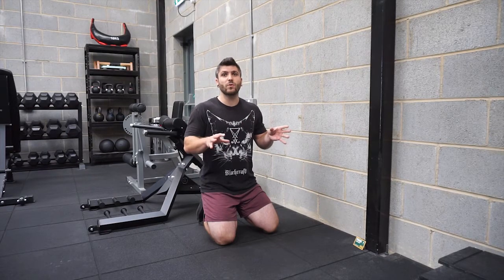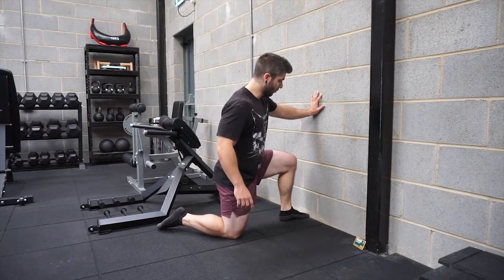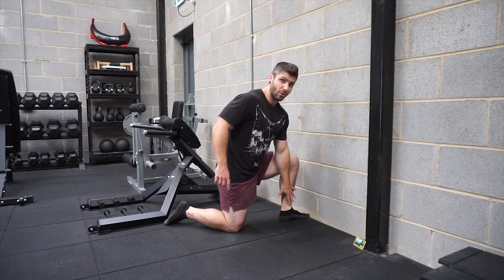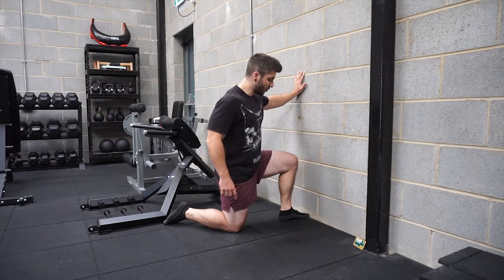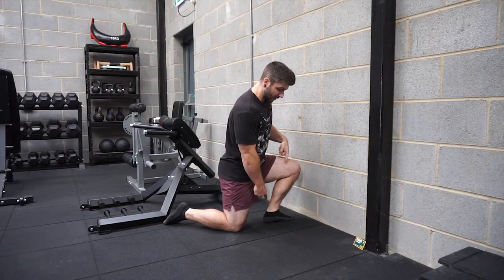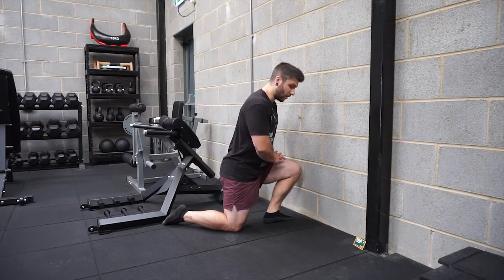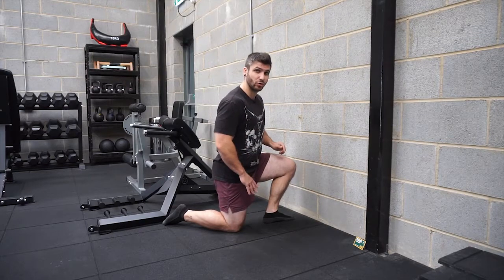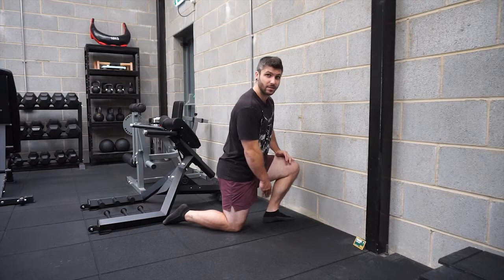With our shoes off — so we've got no assistance from a heel on our shoes — we're going to be kneeling in front of a wall, foot flat on the floor, knee pushed into the wall. From here, we're going to be bringing this foot backwards until we find the position where that heel starts to come off the floor. Put a little bit of weight onto the leg to make sure that it's not just coming off straight away, and then we're going to measure out whereabouts that is.